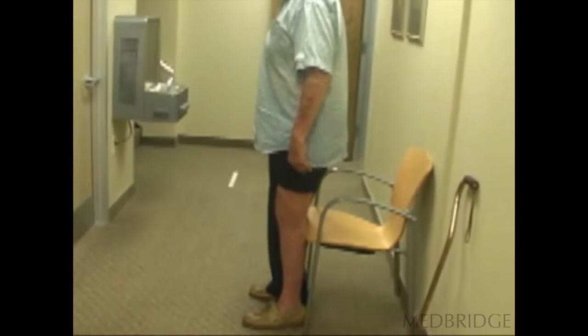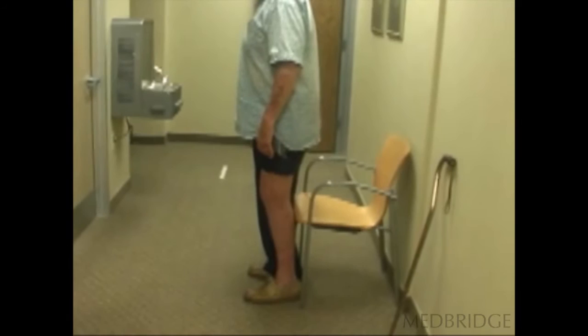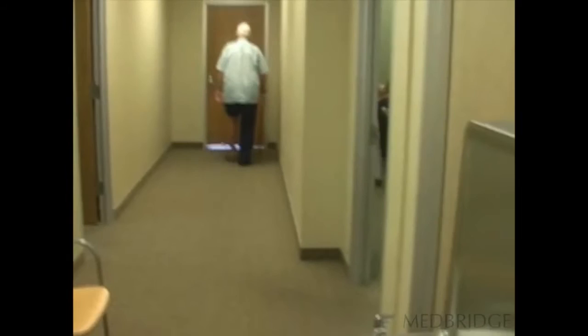Your soleus is the muscle that controls your forward trunk lean. One of the problems — and I'll demonstrate this in the lab component — one of the problems with the elderly especially is that they never activate their soleus when they're walking. If you're working with somebody who is a fall risk, I'll explain how that exercise can help.